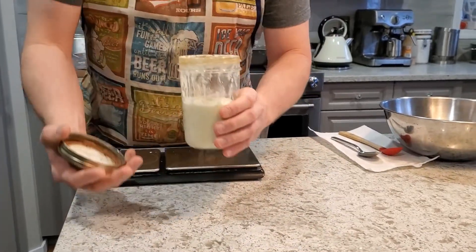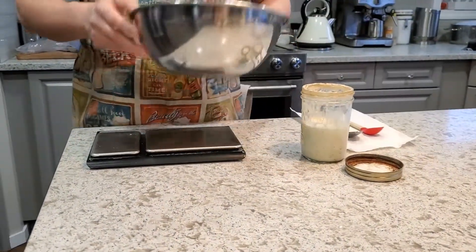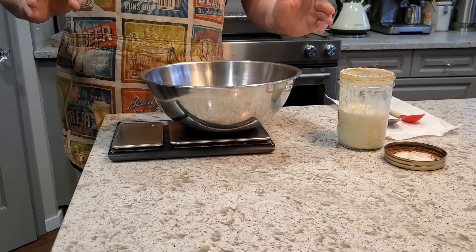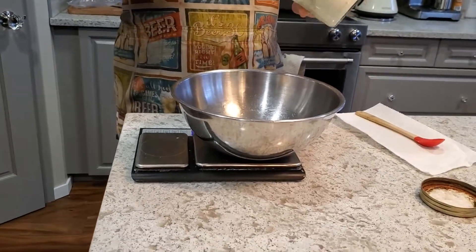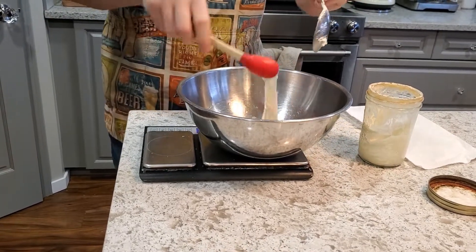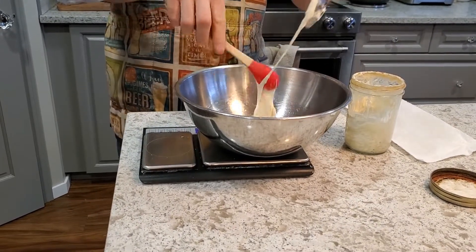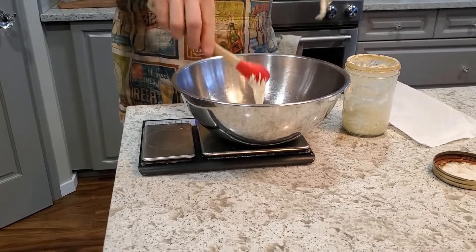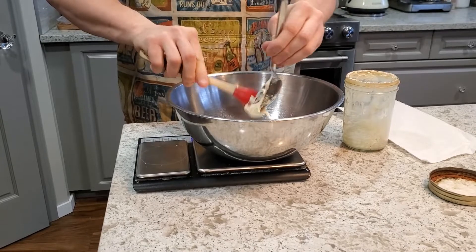It's the next morning and the sourdough starter is on its way back down but nice, healthy, and active — so it's time to make the leaven. I'm doing two loaves with 500 grams of flour each. If you're doing a single loaf, just halve what I'm doing. I'm going to put in 80 grams of this starter, using my silicone spoon to get it out.